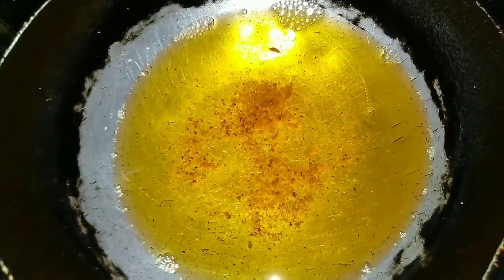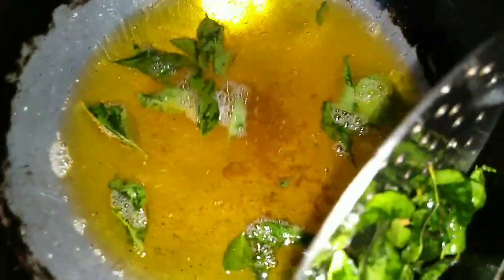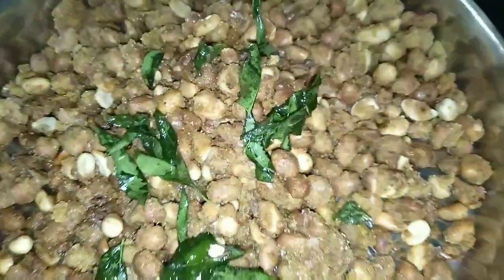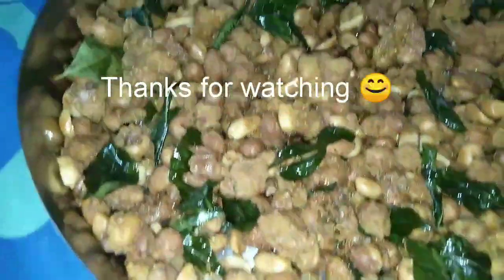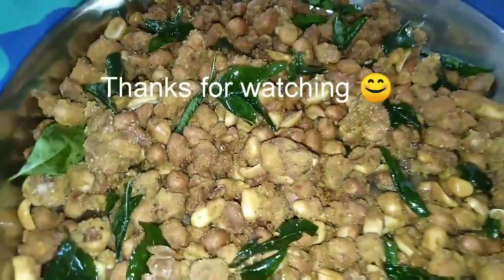We will fry the pakoda with oil in the middle of the stove — fry it with a little bit of oil. The pan is done.